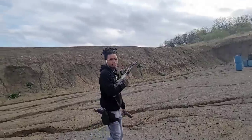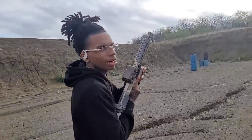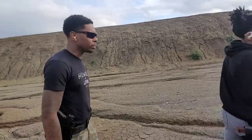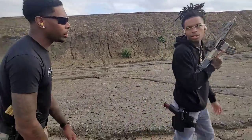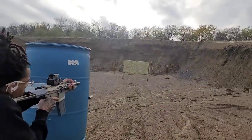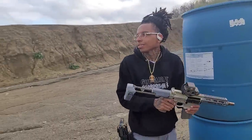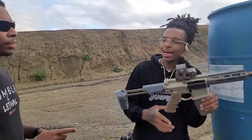Oh yeah, you can run that. What's the typical 300 Blackout distance? Really like an up-close thing. I don't know, because it is a heavier bullet. Yeah, they do most of their damage up close. What you think about the trigger? I mean, I just can't give it what it's got.